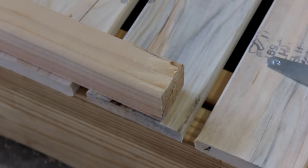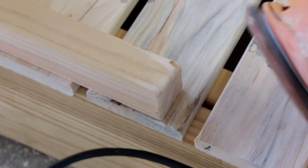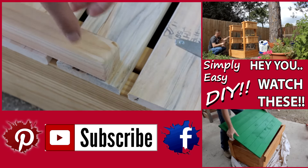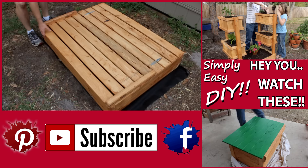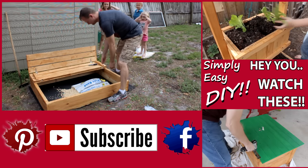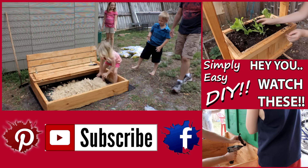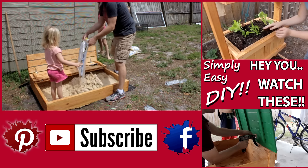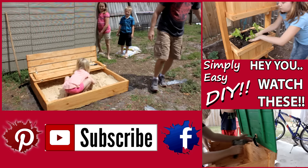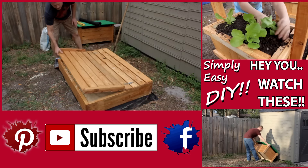Remember I said I didn't want harsh edges? A sander with some 80-grit sandpaper makes short work of those. Now the design plans on my website are actually going to have an additional element you don't see here in this video — it's a shade canopy. I've decided to do something slightly different and I'll showcase that in a future video. Head to SimplyEasyDIY.com to find all that information.